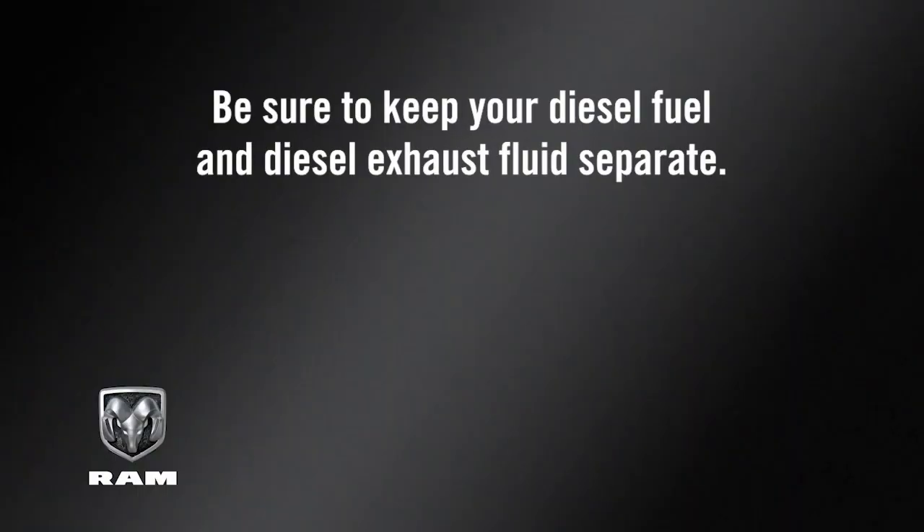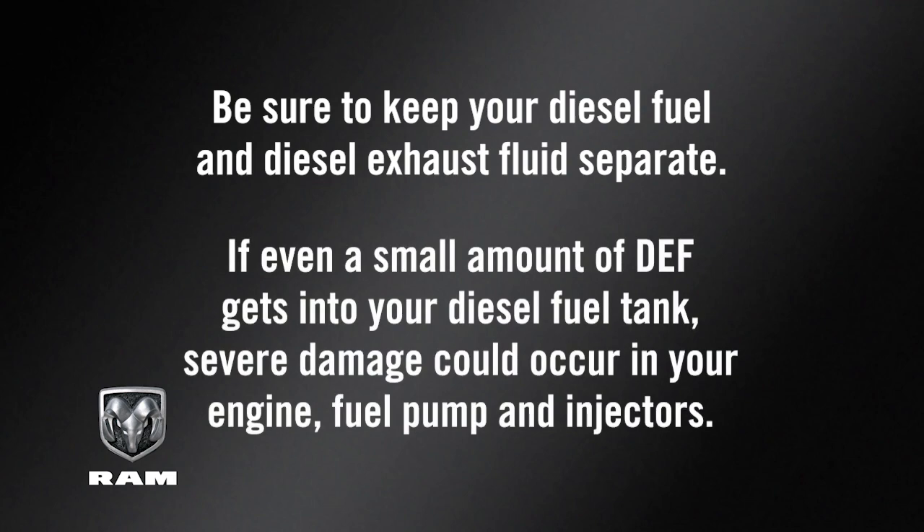Be sure to keep your diesel fuel and diesel exhaust fluids separate. If even a small amount of DEF gets into your diesel fuel tank, severe damage could occur in your engine, fuel pump, and injectors.